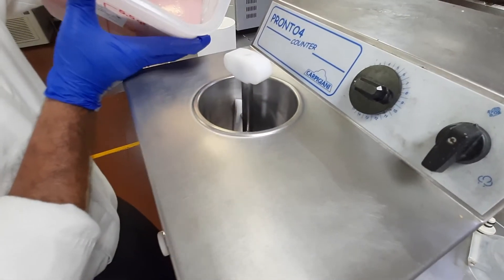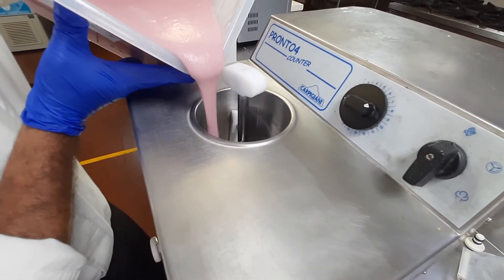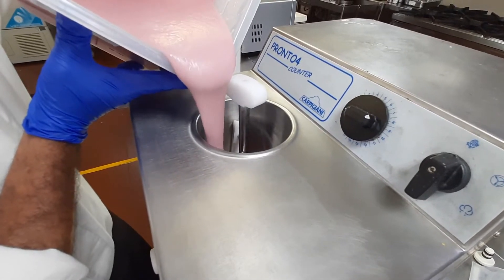Now I need to pour the ice cream. Drop your ice cream. That's good.